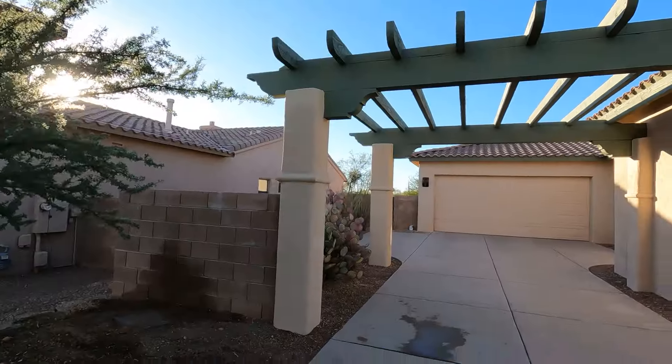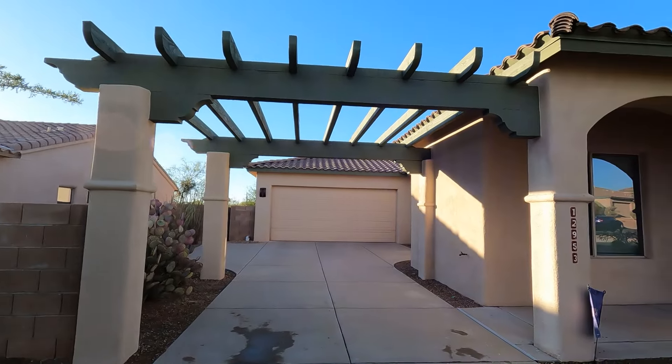Here is the final completed project. Thanks for watching — I hope it was helpful. If it did help you, do me a solid and like it, leave a comment, and please subscribe. I'm trying to grow my channel. Thank you guys.